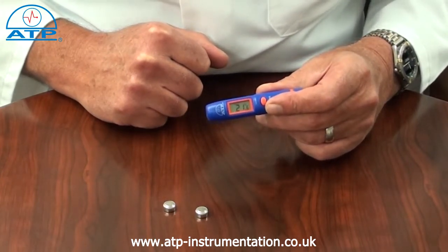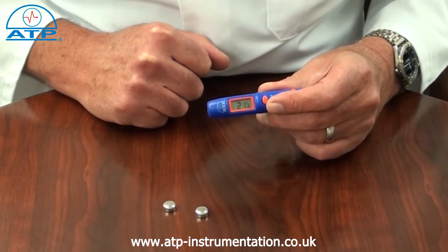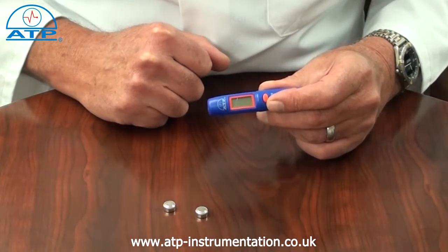The thermometer has a measurement range from minus 50 degrees to 260 degrees C with an overall resolution of 0.1 degrees C. The user can select readings to be displayed in degrees C or degrees F.